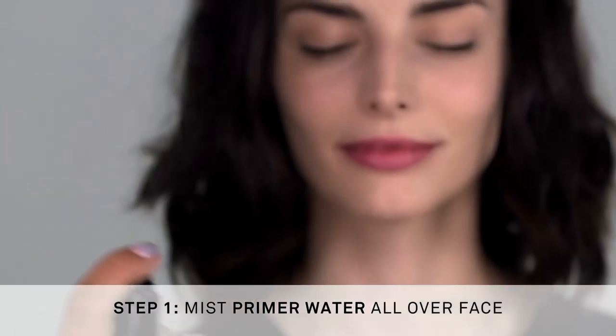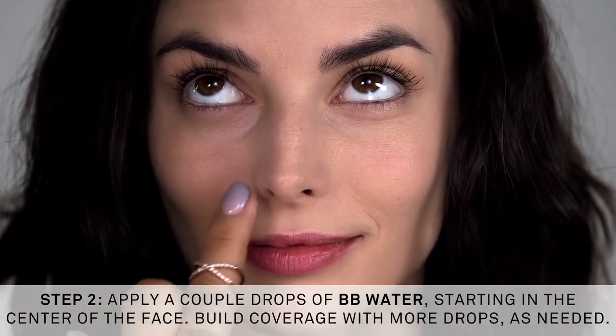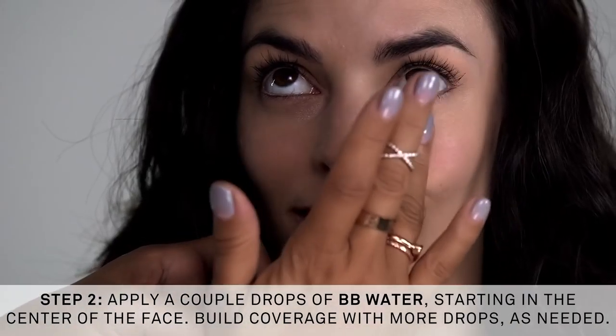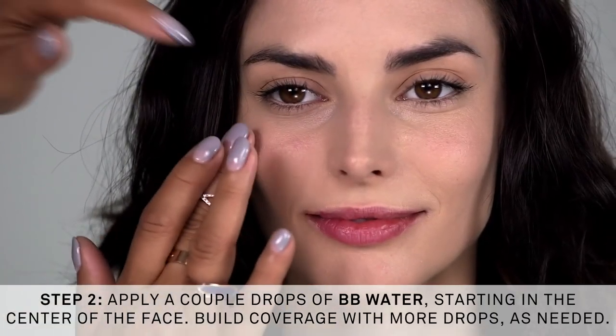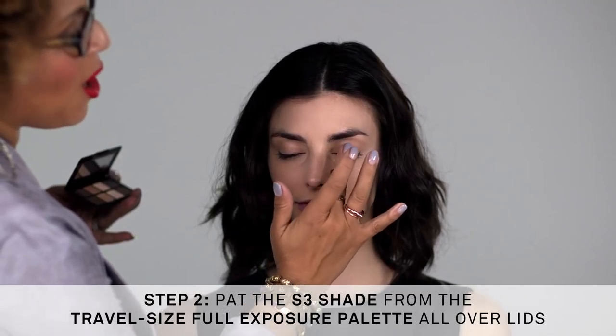We're going to mist primer water for lightweight prime on the go. Using BB water with your fingers, blend one or two drops starting at the center of the face, and for more coverage build into the areas of concern. Really just a drop is needed — it's always going to look like skin, and your digits are your tools.